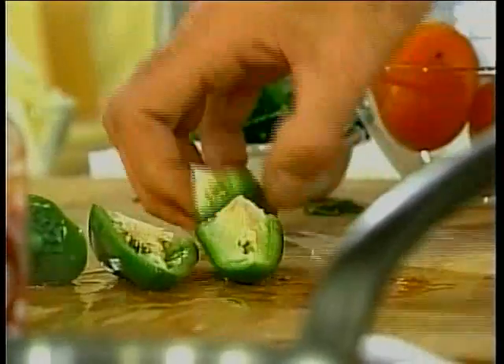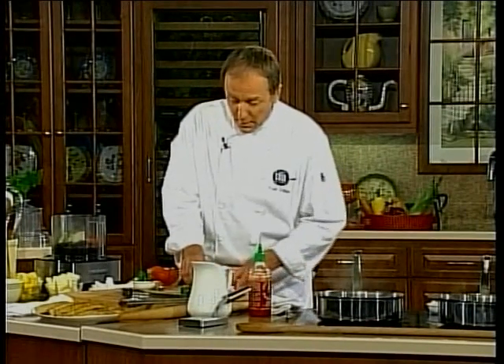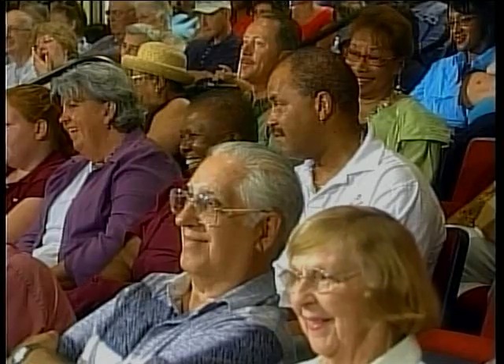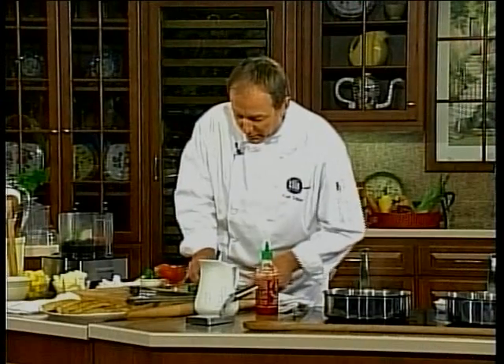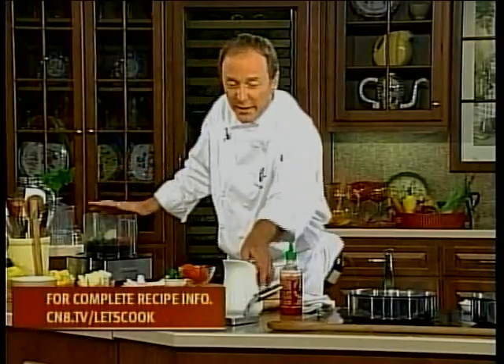And by the way, if you're working with a jalapeño, you really don't want to touch any sensitive body parts after you've handled the chilies. Good advice. I'm talking about eyes, nose, mouth, ears — those are all very sensitive body parts. So we'll take this with a little less of the chili in there.